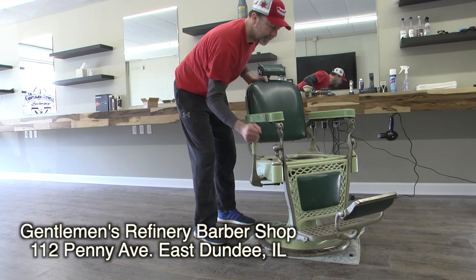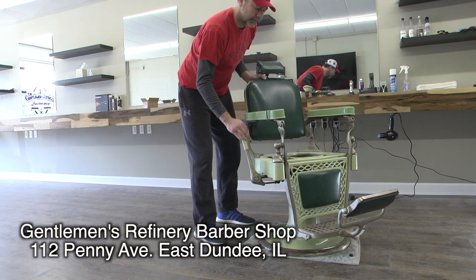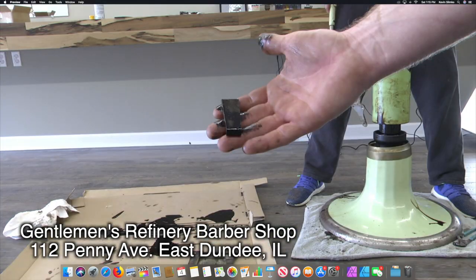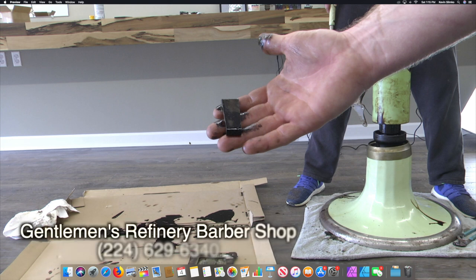Antique barber chairs — who doesn't love them? They're beautiful. Many years ago I put out a video saying I couldn't fix the brake on my antique barber chair. Somebody reached out to me and said this is what you need. This is called a key for your brake. The main cause of a chair not having the ability to brake is that somebody moved the chair incorrectly at some point and the key fell out of the brake.